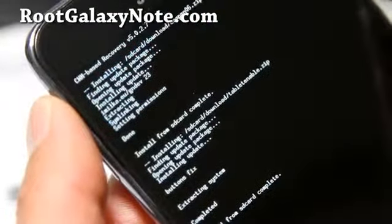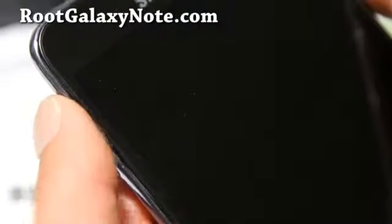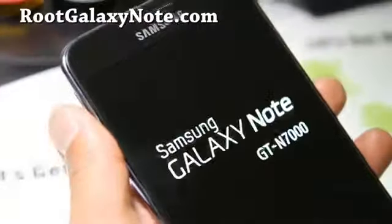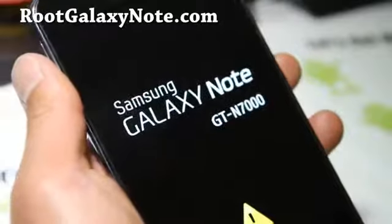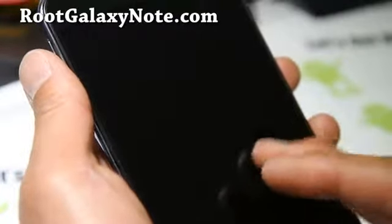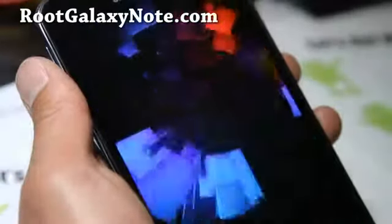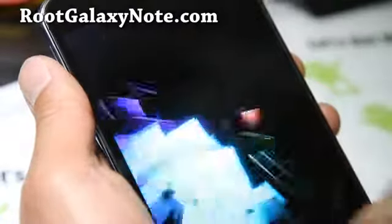Let's go back and reboot system now. We should have a fully working Milka's ICS ROM on my Galaxy Note GT-N7000. As soon as you get the boot animation, you should be all good to go. That's how you install it — I'll be back when this actually boots up completely.